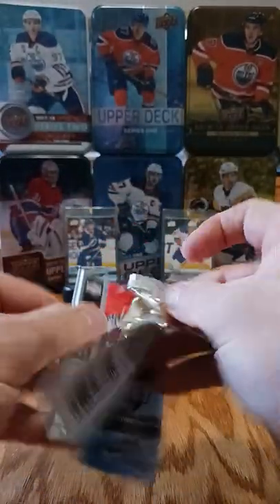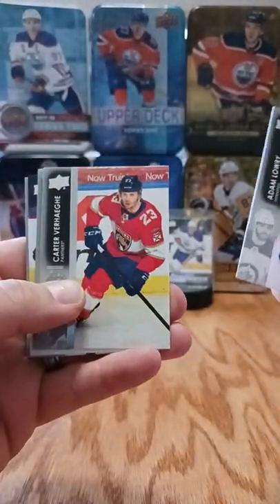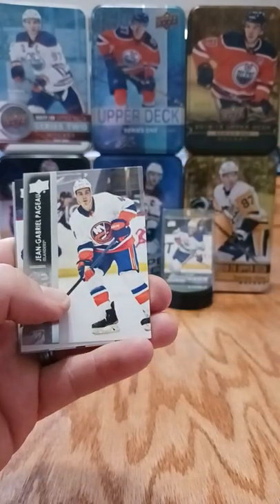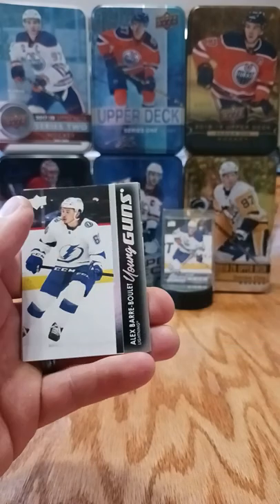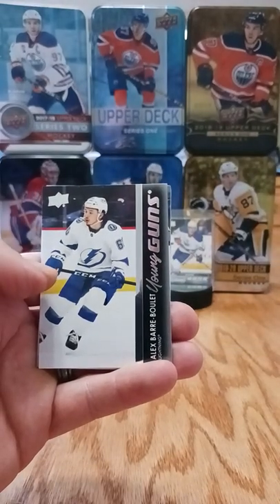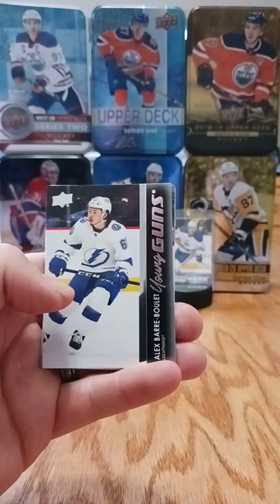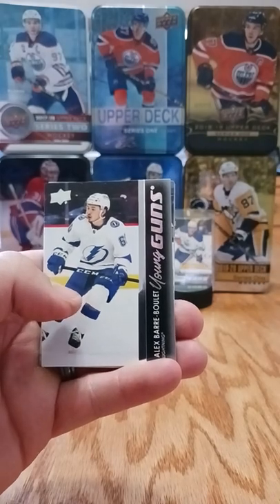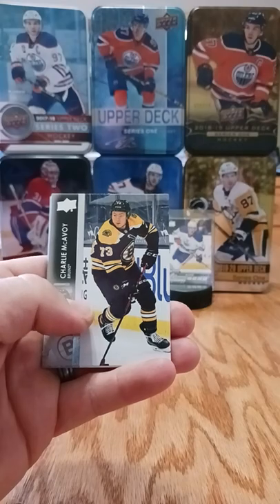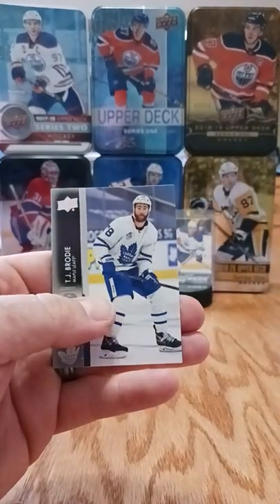Last regular pack - let's see if we can get a third young gun. Adam Lowry, Carter Verhage who's a beast, Jean-Gabriel Pageau. Baraboulet - got a lot of that guy, a couple canvas cards of him too. Again, another guy where you don't know if in three years he'll be a mainstay in Tampa Bay. And there's our third young gun which is nice! Charlie McAvoy, Jake Guentzel, Kevin Hayes, TJ Brodie.